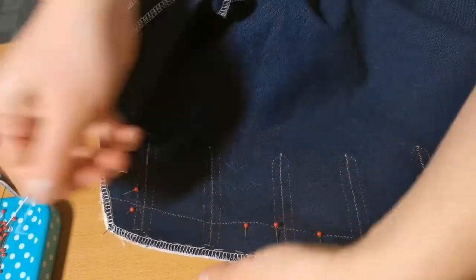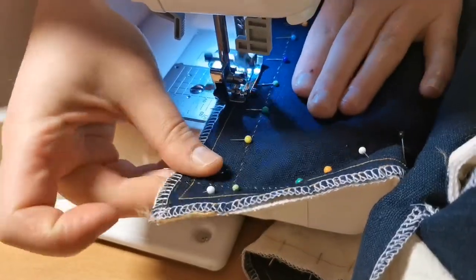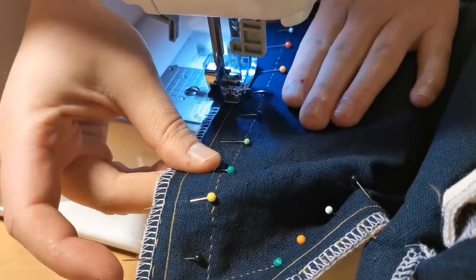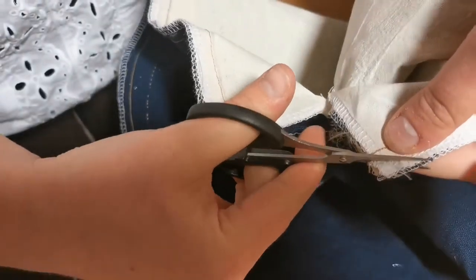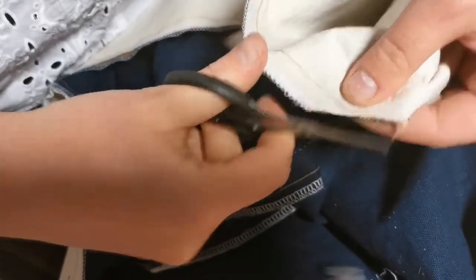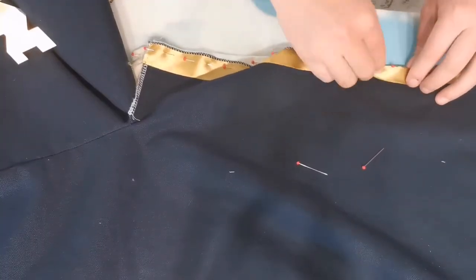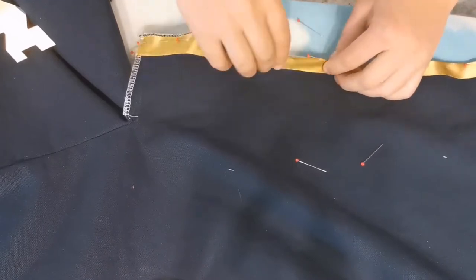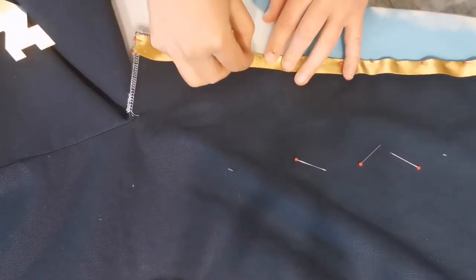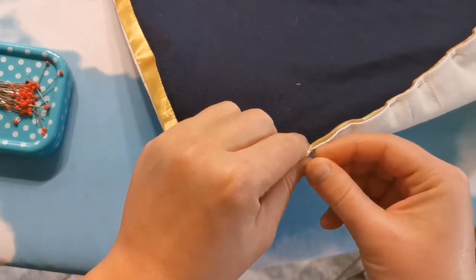Now for the lining — pin the lining to the main piece of fabric with right sides facing each other. Sew it together with your sewing machine, making sure you leave an opening so you can turn the coat inside out through. Cut away the corners on the seam allowance and clip into the curved edges before you turn the coat inside out. Fold in the seam allowance on the places you haven't sewn yet and pin in place, then secure with a whip stitch.